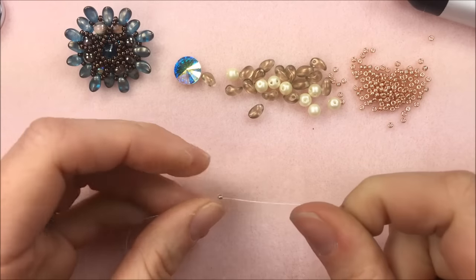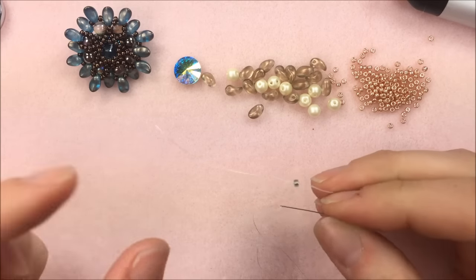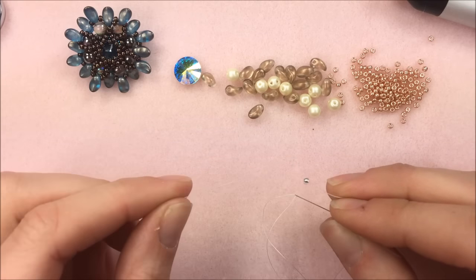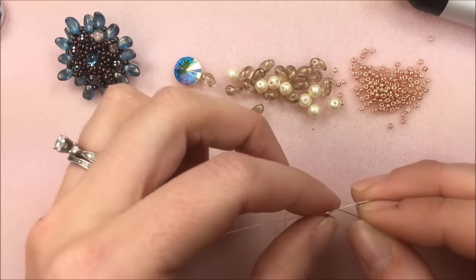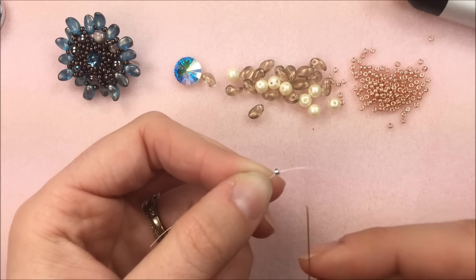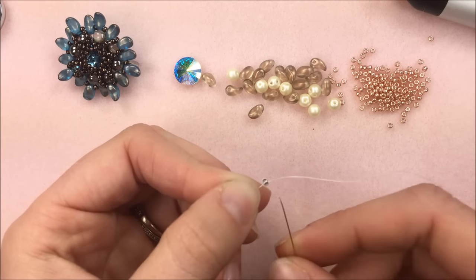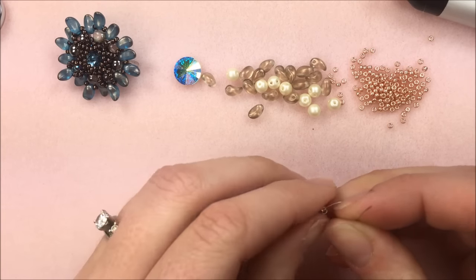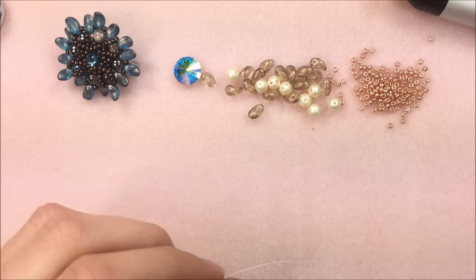Starting out, I put a stop bead on the base of my thread after threading my size 12 needle. I'm leaving about an inch and a half to two inches of thread after the stop bead in order to tie off at the very back once the project is finished. I have the stop bead created with a bead that's not part of my project so I don't sew through it accidentally. To make a stop bead, put the thread and needle through a bead and go back through it two times sewing away from the tail — that holds it in place but gives enough flexibility to take it off at the end.